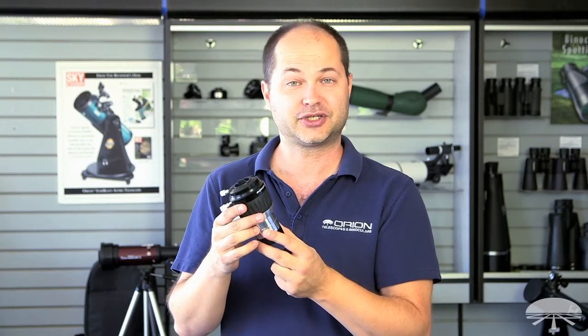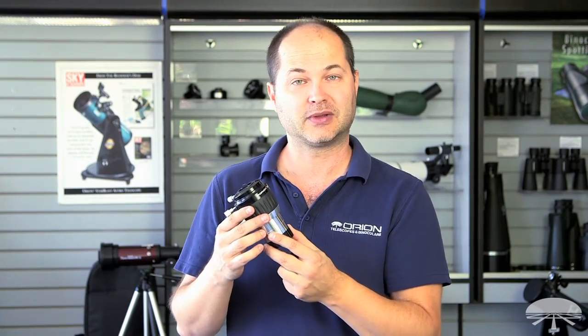Well there you have it, the Orion 2-inch, 2X, four-element Barlow lens. Thank you very much. Clear skies.